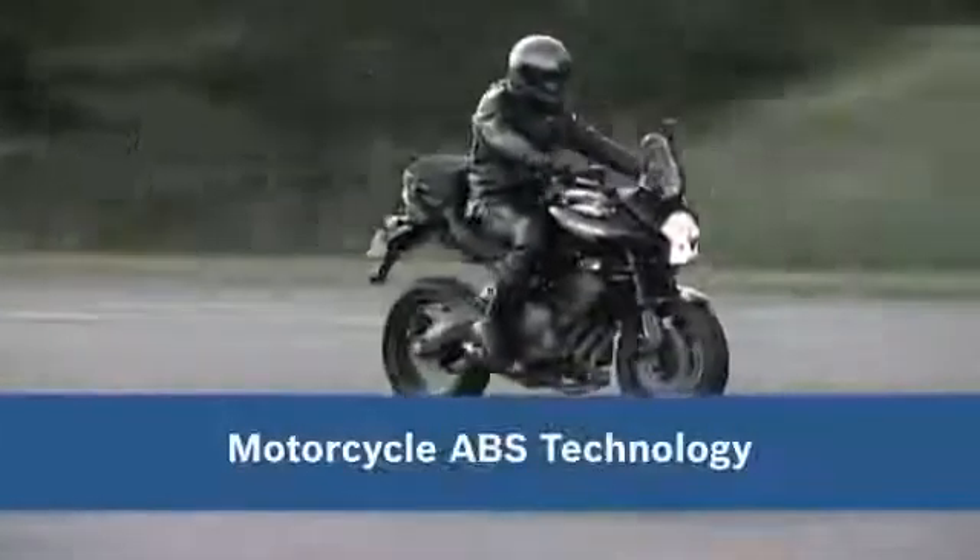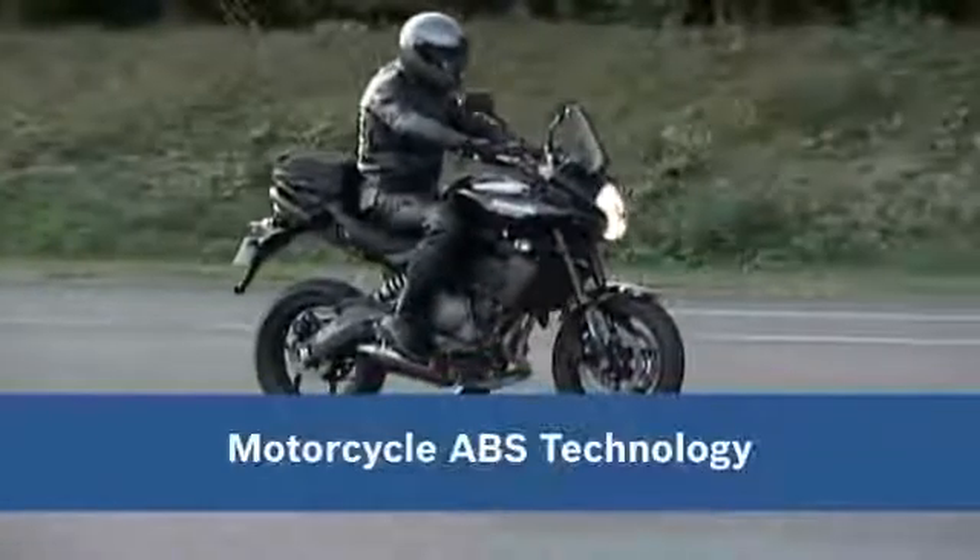Safe braking with motorcycle ABS from Bosch. We would now like to show you how ABS actually works.